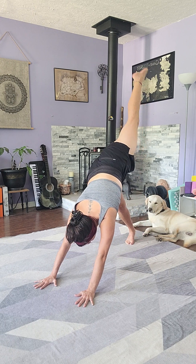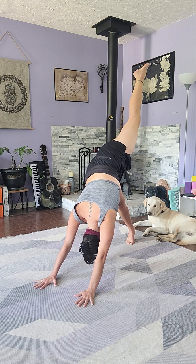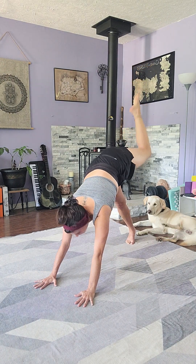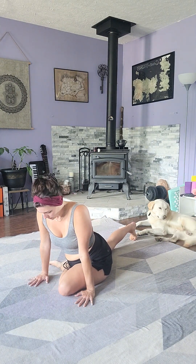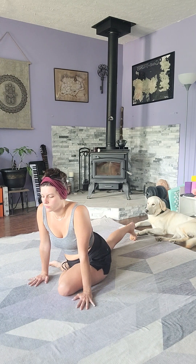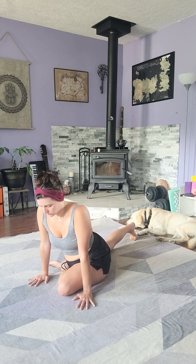Let's bring that right foot to point at the ceiling — hold it there for a second — and then we'll bring it all the way through for pigeon. This is the fan favorite. This is lovely; you either love this or hate this, honestly. Now we're going to come back to our breathing.